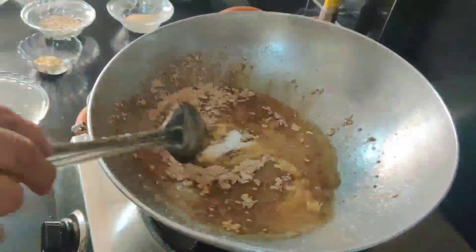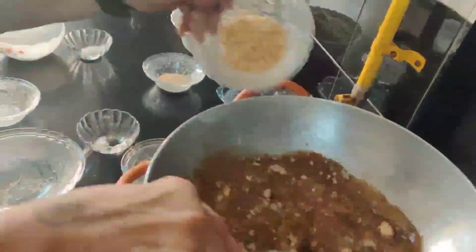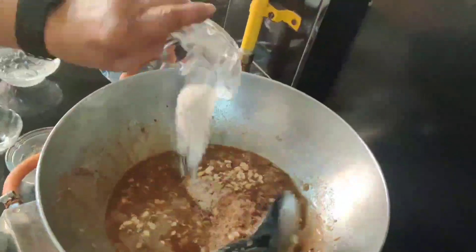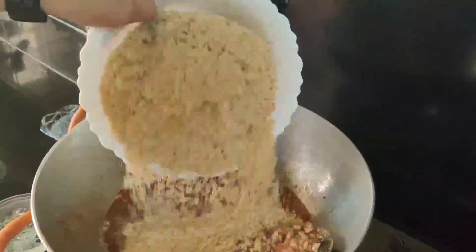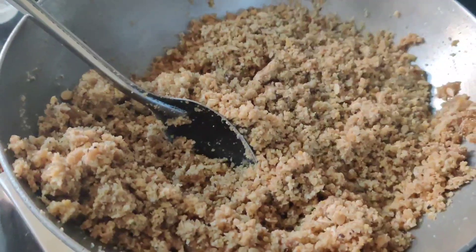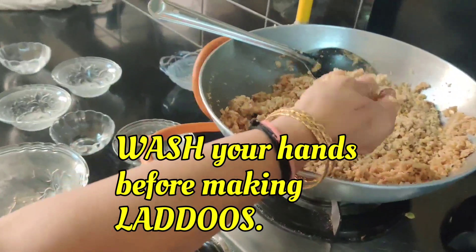Now go on adding all the ingredients mentioned earlier, and you have to be pretty quick while doing this. Keep stirring. Now finally we are putting mawa in it. See, the mawa is ready — now you have to make laddoos out of it.